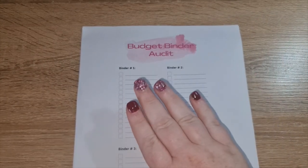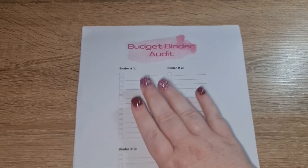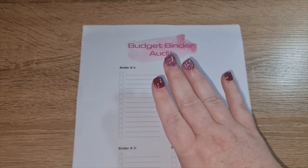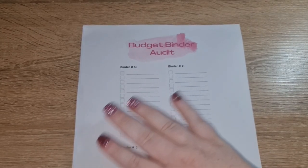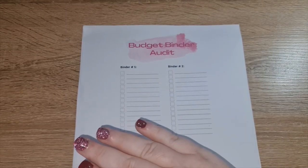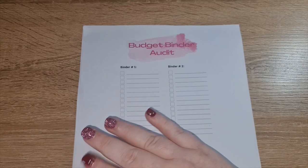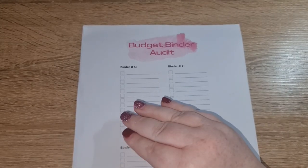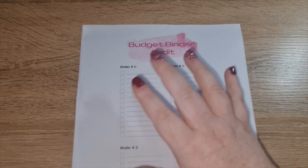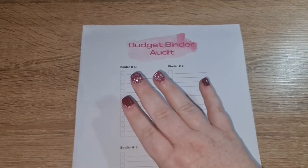Then we're going to do the first part, which I'm going to call a budget binder audit. I'm starting to get a little bit overwhelmed with my current system — I have a lot of envelopes, a lot of savings challenges particularly, and a lot of goals that I'm trying to reach. I've also had some financial stuff going on, so I'm basically starting from scratch.